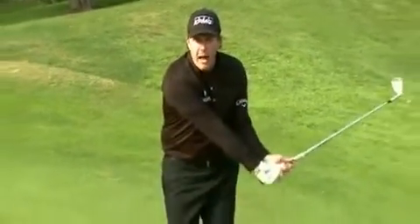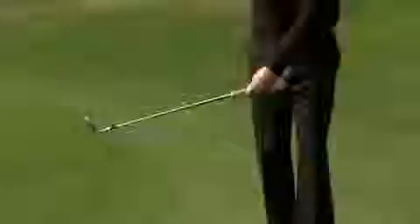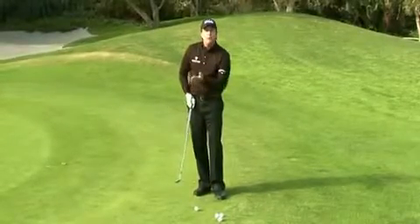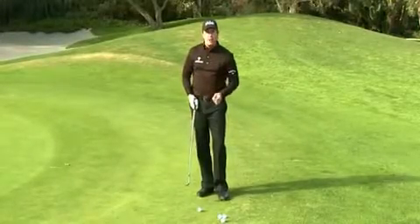You have to break your wrist going back and hold it going through. If you stop your hands at the ball and the club keeps going, it is impossible to chip well. The leading edge comes up off the ground and goes into the ball every time — it's impossible to make solid chips.